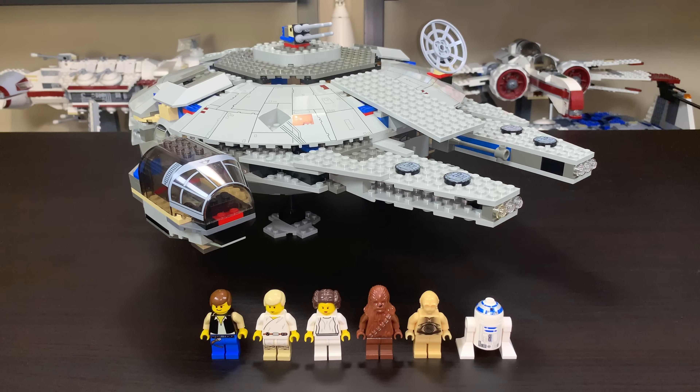I believe it included 659 pieces, although if you look on Brickset it says 663, but the box that I've seen says 659, so it's a little bit of conflicting information there. It's somewhere in that range, but kind of an odd one to be sure.